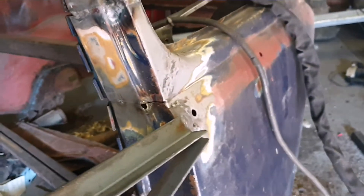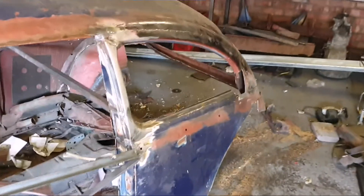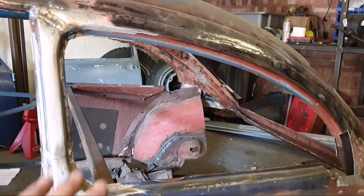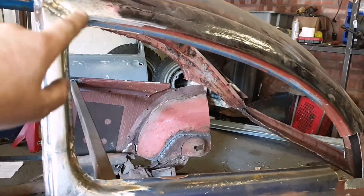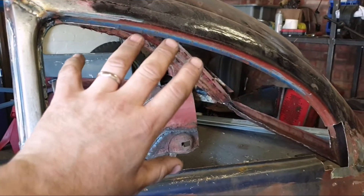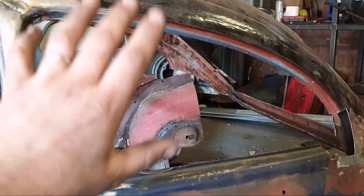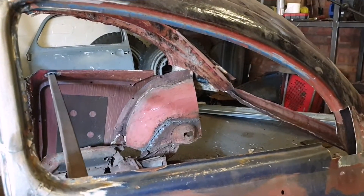I started on this side on the B pillar. To get the other side exactly the same, I'm going to make a frame — just a template from cardboard or plastic — so that I've got a pattern. When I go to the other side I can reverse the pattern and get it exactly the same. I'll keep that pattern so that later on I can get my windows made from it.